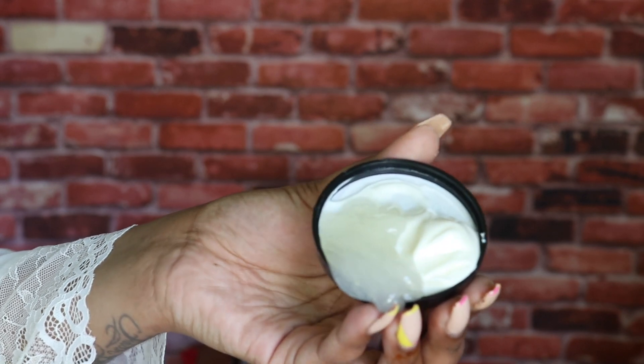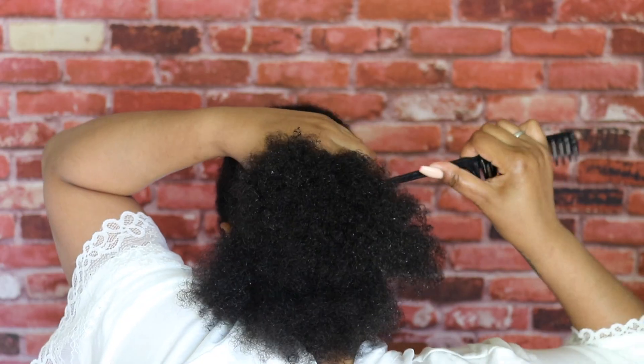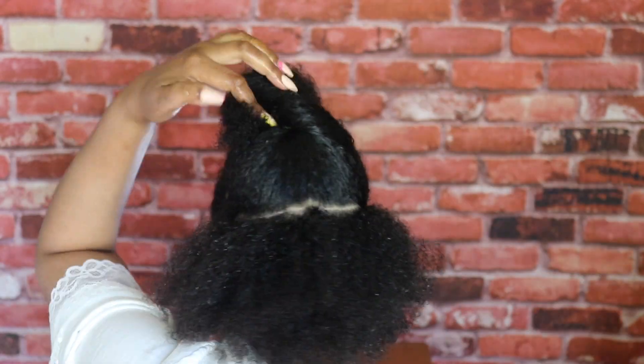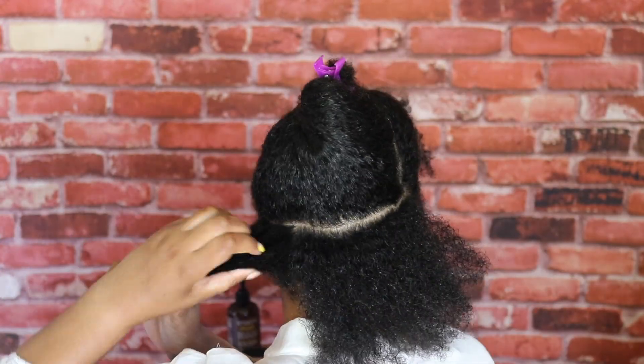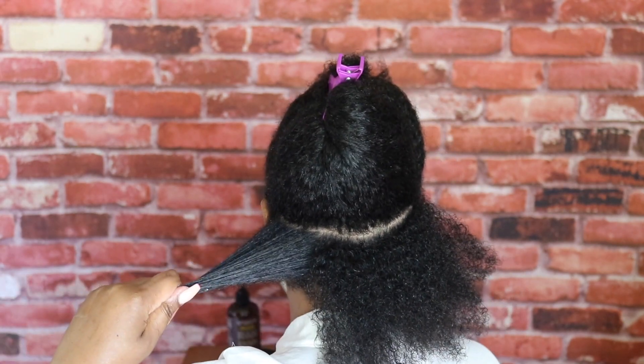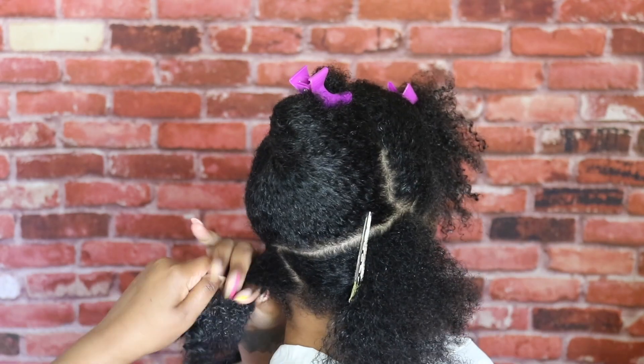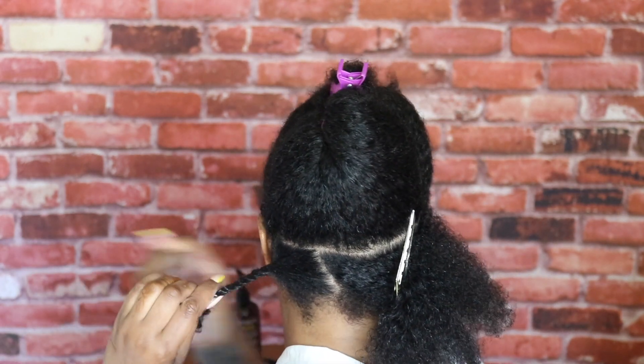Easy, effective, and it helps to avoid wasting product. Now we are going to start with the back half of my hair. We're going to section out a nice-sized row to get started with the twist — each row I do about three or four twists. I'm going to get a little bit of that cocktail on the hair, make sure it's nice and coated, and then I'm just going to twist it down — simple, easy two-strand twist.